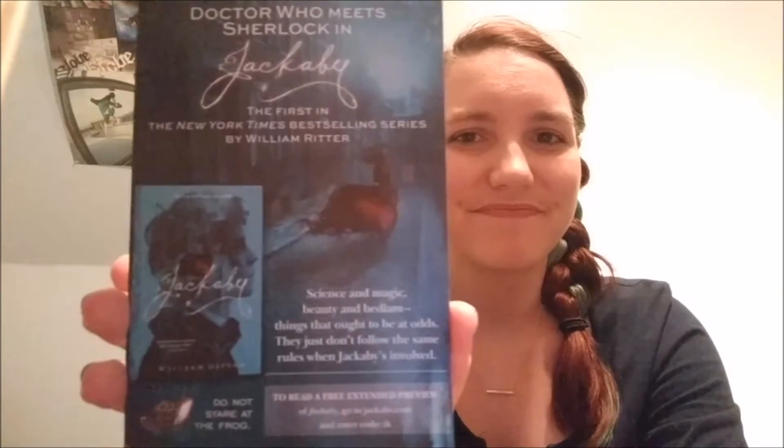The next thing I see is a little promotional piece of paper. It's from the Jacobs series from William Ritter. So it looks like the fourth book is coming out September of this year called The Dire King. I have not actually read any of the Jacobs series books yet, however it is on my TBR. It looks really interesting so I'm definitely going to start reading these. And it's a good thing that the fourth one's coming out in September, because if I do start reading them, I won't have to wait long. And then the other side is just a little promotional for the first Jacobs book.